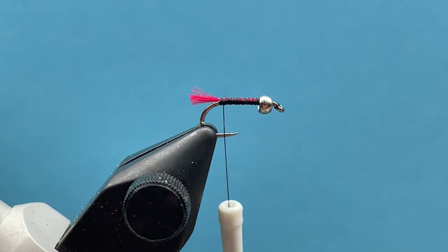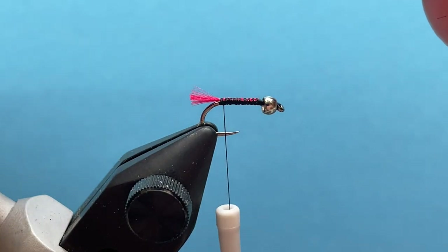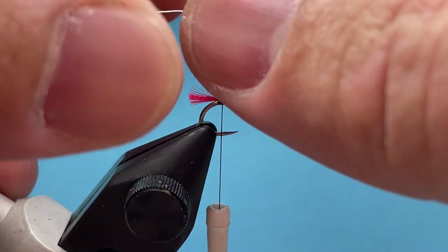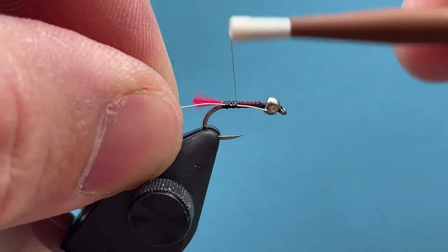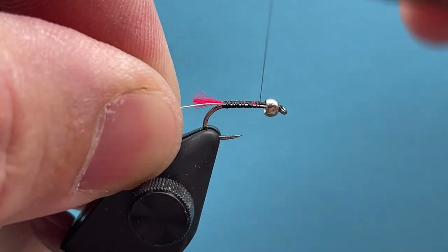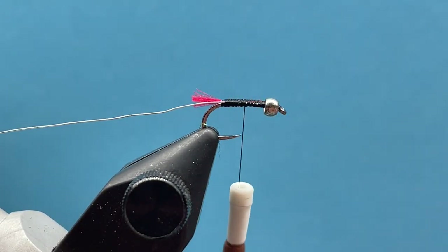Next I'm going to add in our silver wire. I'll cut out a strand and place the tag end right along the side of the hook shank facing me, tying it in right up towards the bead. I like to tuck that little tag end right underneath the bead. So now with the wire tied in, I'll bring my thread to about the halfway point of the hook shank.